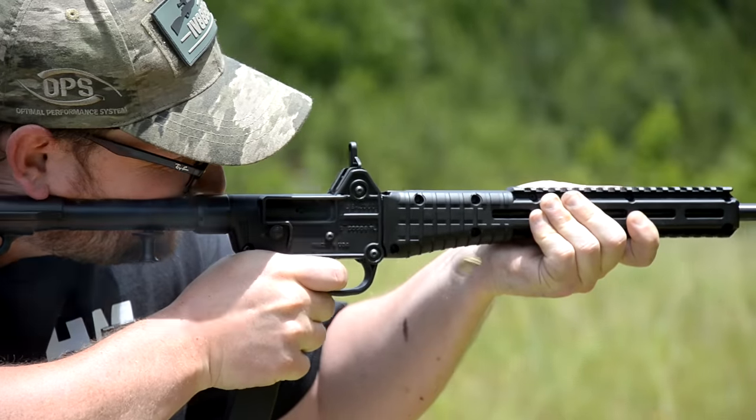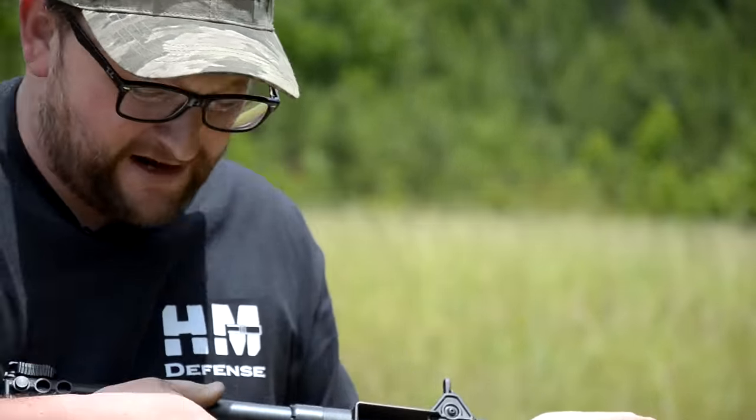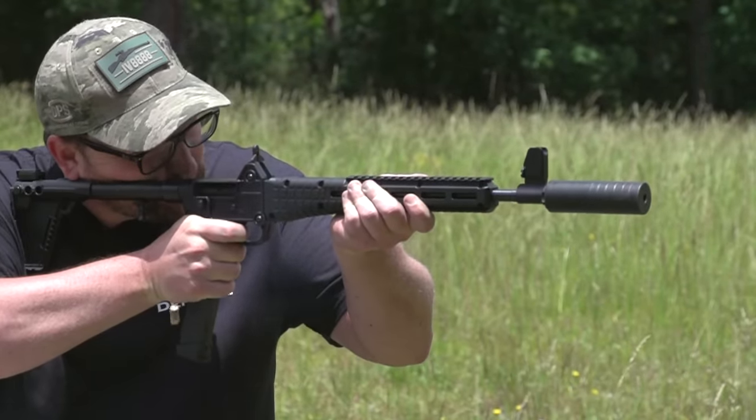Despite the perceived and minor shortcomings of the platform, it is a great gun that's very affordable and a great option for anybody that wants a PCC they can suppress, fold up, and put into a backpack.